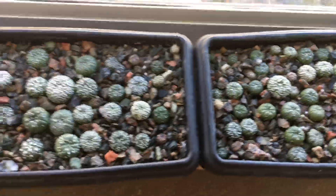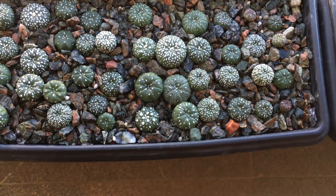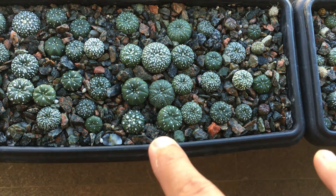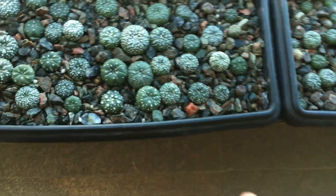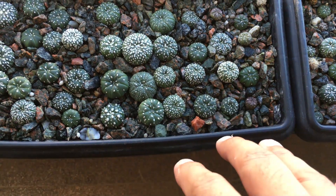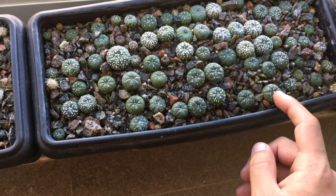As far as trim or don't trim the tap root, at least for Astrophytum, I would say trim — which is pretty much accepted by the community. In my case, for a very coarse substrate, I will always trim the tap roots, unless it's something like an Aztekium or Ariocarpus, as those are very slow at growing roots again.